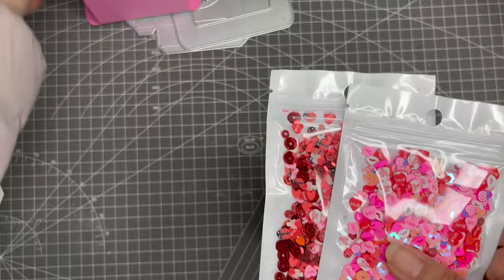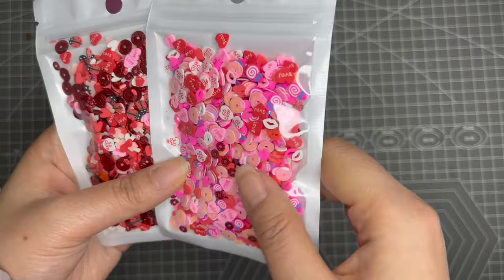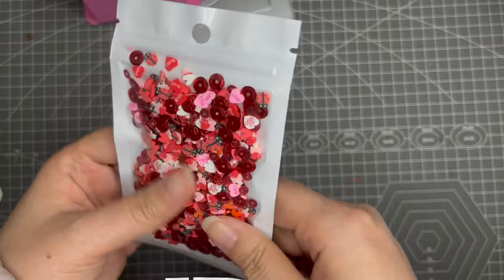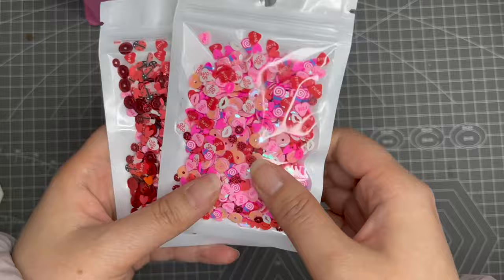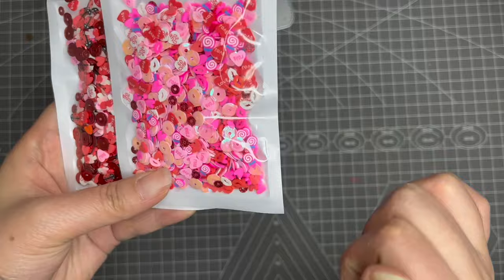The second news is that today I made two sequin mixes for Valentine's Day. I made one and my daughter made the other. She was playing in my office and when I was making the mix she got very interested, so she used her own materials to make a second version.